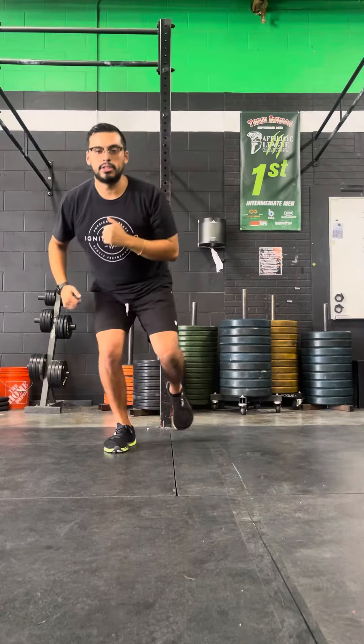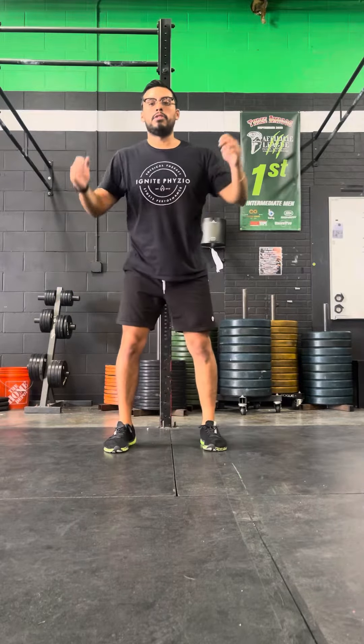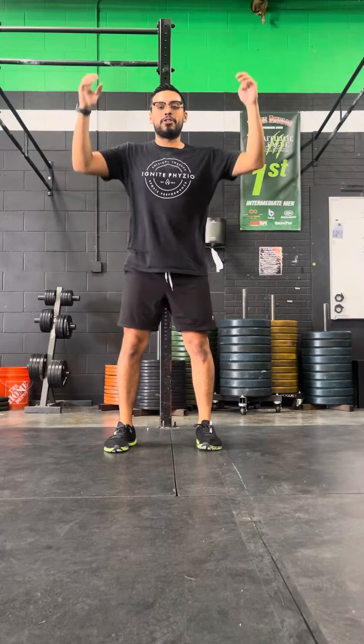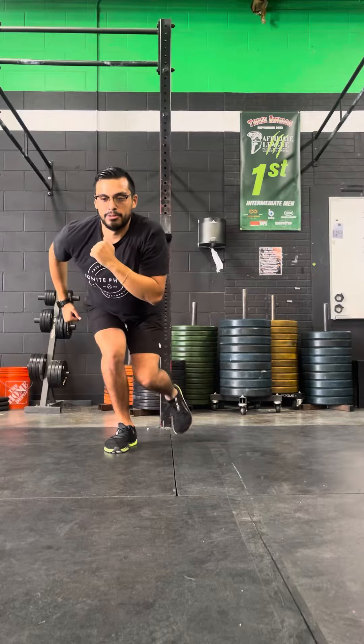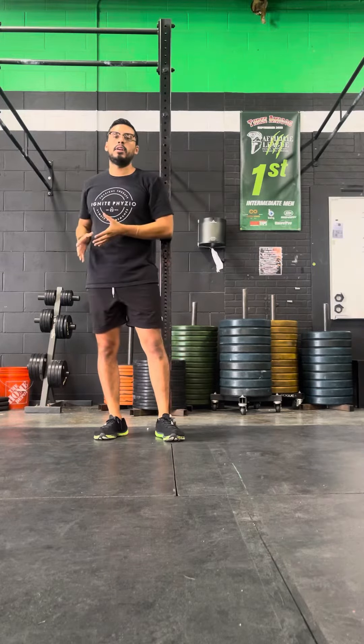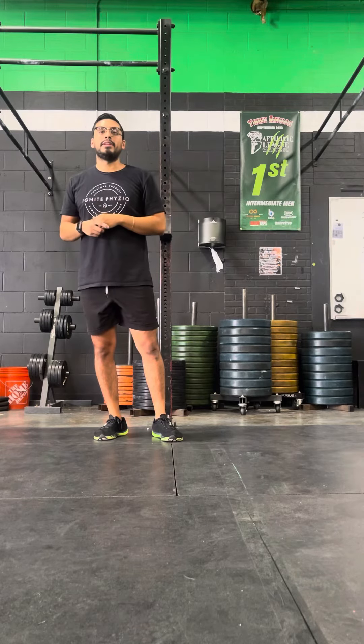Level one B would be just nice and easy, very controlled. Level two would be a little more rapid — now you have to control those forces because you're dropping your body weight even quicker. That's our two-to-one: up on two, down on one, deceleration.